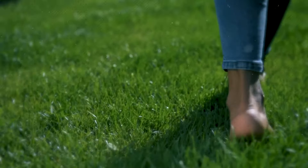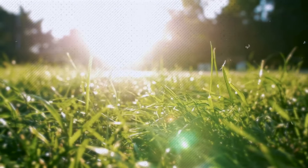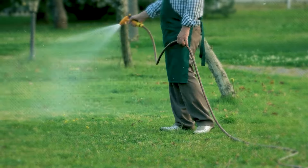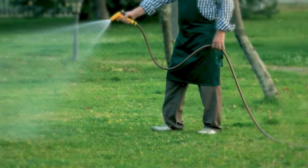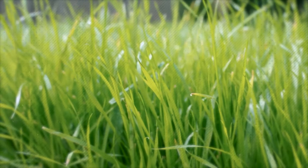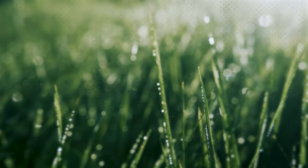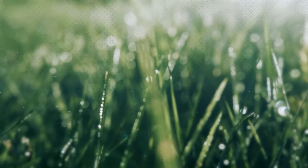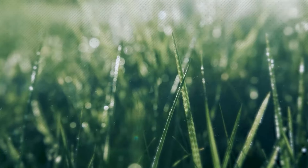Having a beautiful, lush green lawn is the dream of every homeowner. However, the idea of maintaining a lawn can often seem overwhelming and time-consuming. The good news is that with a few simple steps, you can achieve a luscious green lawn without breaking a sweat. In this article, we will explore the benefits of maintaining a green lawn, as well as provide you with five easy steps to make lawn care a breeze.